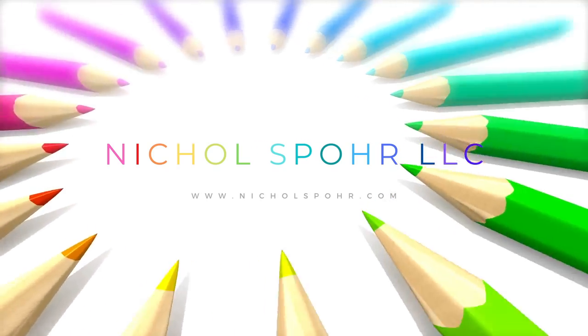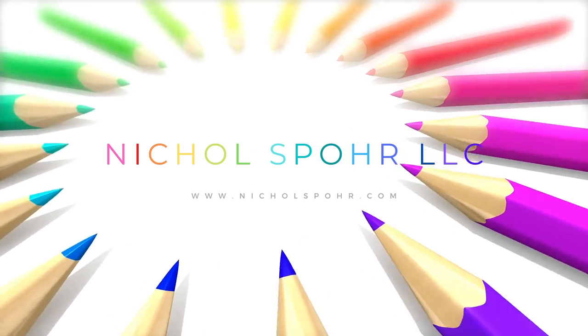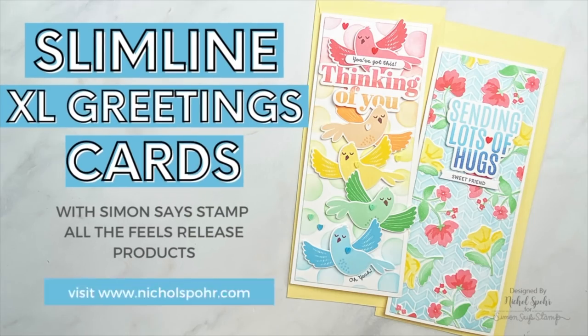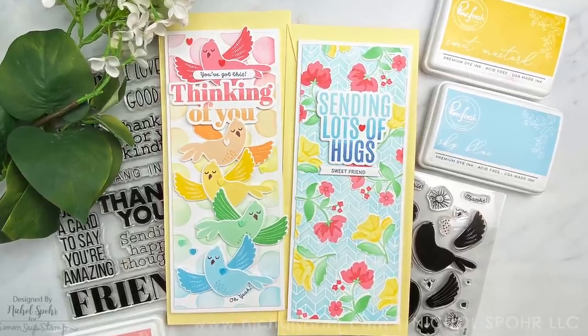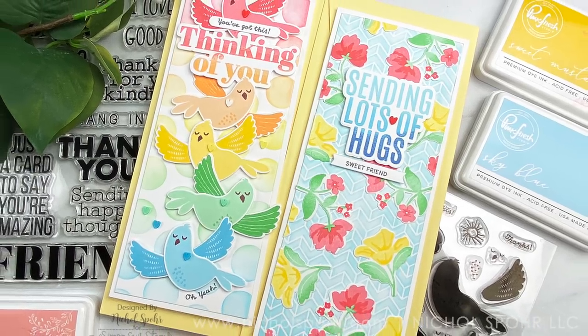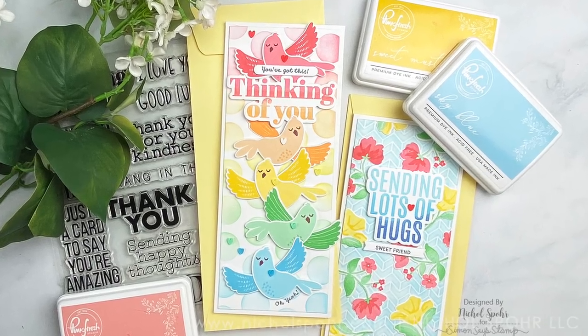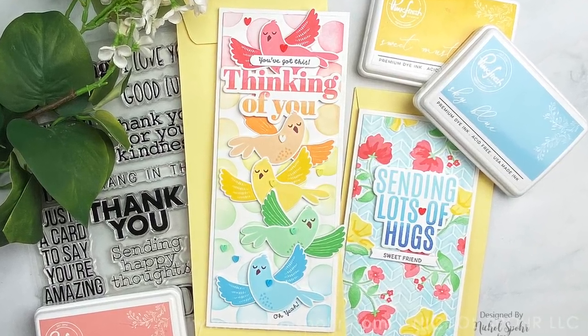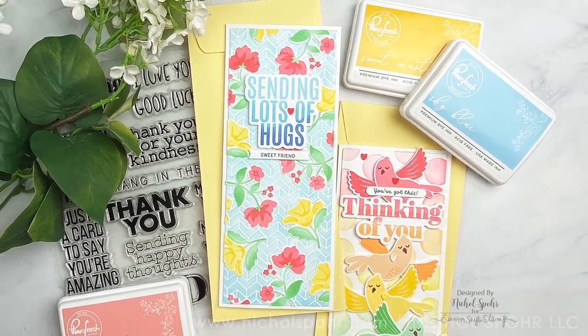Hi everyone, it's Nicole Spohr and welcome back to my channel. Today I am going to be sharing two more slimline cards using components from the Simon Says Stamp All the Feels release. This is the March 2021 release. All of the products I'm using here, with the exception of some basic dyes, are brand new. That goes for the stencils, the stamp sets, all of that good stuff.